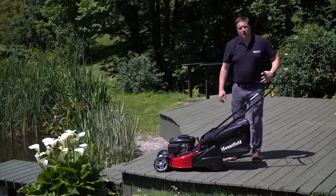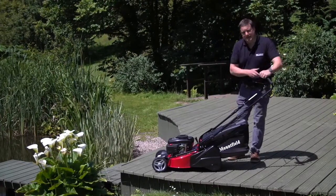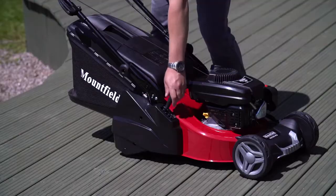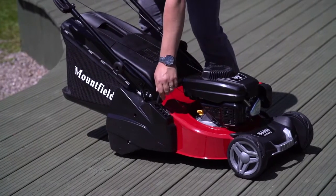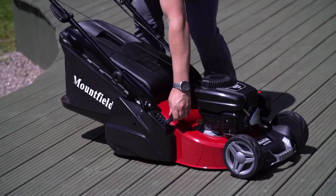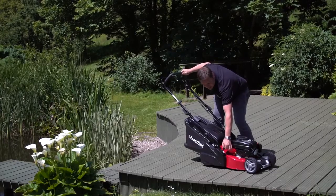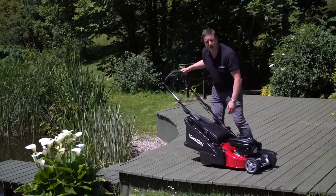With rear rolling machines we like to cut nice and low, and that's exactly what you can do with this machine. If we spin around, you can see that this machine is capable of going down in five different settings. It starts off at 20 millimetres and goes all the way up to 70 millimetres, and it's a nice smooth, simple, easy-to-use height of cut adjustment.